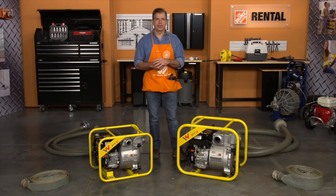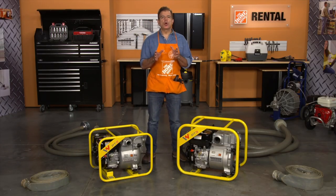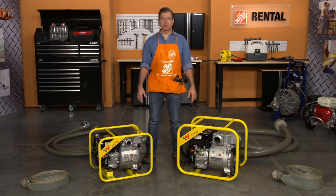Hi, I'm Mark from the Home Depot Rental Center. When you need to quickly remove unwanted water from an area such as a flooded basement, manhole, or utility vault, we offer the Wacker Noisen gas trash pumps.